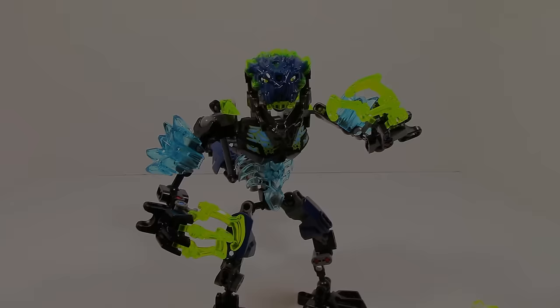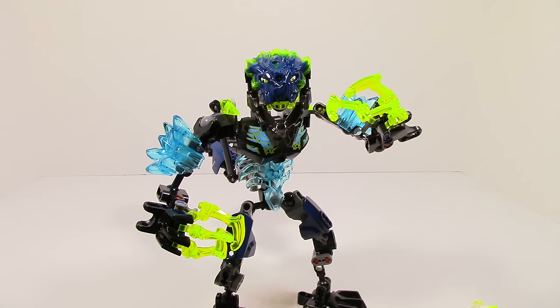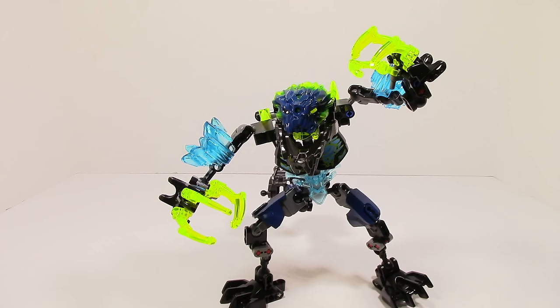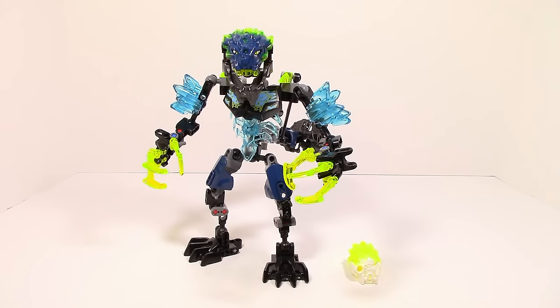So overall, Stormbeast is a very solid set. He has probably the most interesting function we've seen in all of Bionicle Gen 2 so far — something completely new and innovative that actually works out pretty well. My only issues are that it's a little bit annoying friction-wise, making it a little hard to pose, and my only other issue with Stormbeast really is his claws because I just do not like that open ball joint at all. Overall, Stormbeast is a very solid set — definitely not the best set of the wave but definitely not the worst either, and he's definitely a set you should consider getting. Go ahead and leave your opinion on Stormbeast in the comments section below, whether you like him or hate him. Until next time, I'll see you guys later.